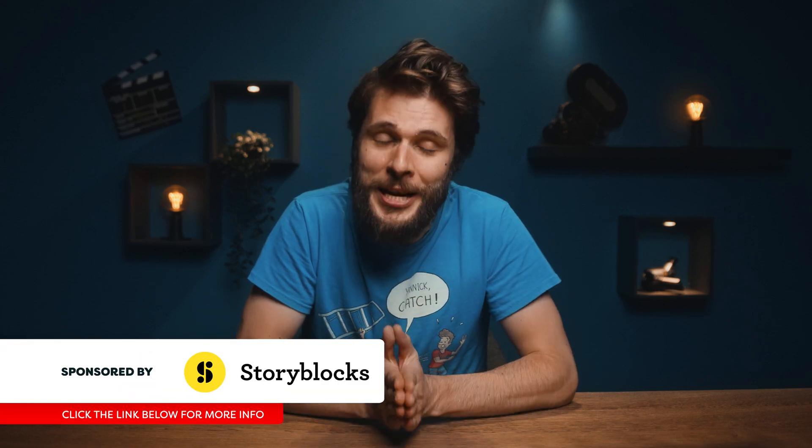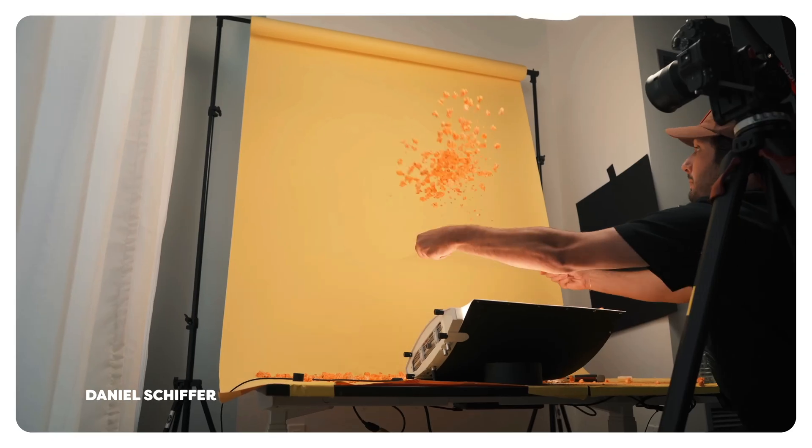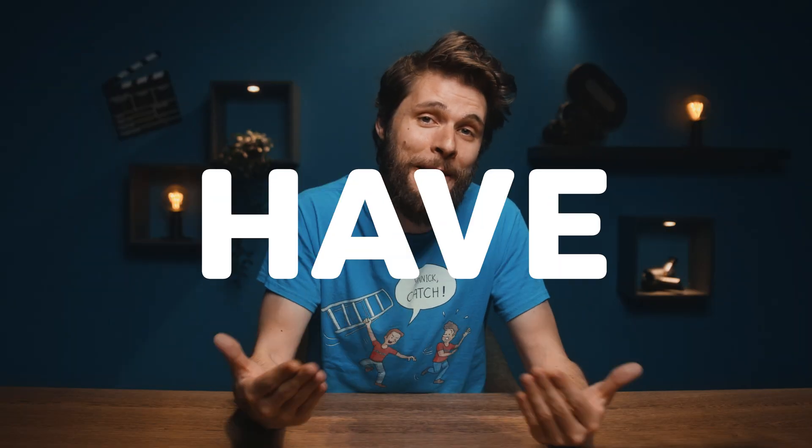One thing I learned is that shooting creative product videos is not easy. Creators like Daniel Schiffer and Austin Paul definitely started a product video trend. The stuff that they make is absolutely amazing, and I'm gonna be honest — I don't have those skills.